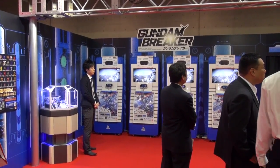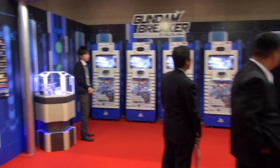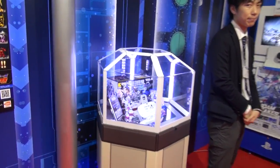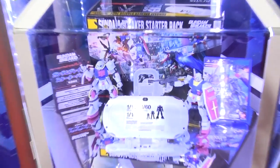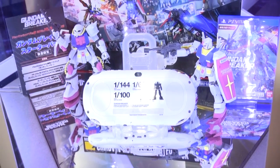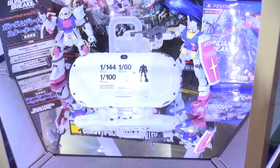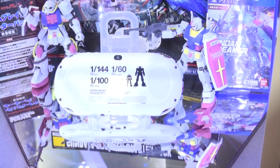It looks like they've got an entire section for Gundam Breaker, which is based off a video game. They've got four PS Vitas set up there so you can go and try it out. Here is the Vita for Gundam Breaker — you can see it's got the different scales on there and the box is coming with two unique figures, so if you get your hands on a Gundam Vita you can get your hands on these exclusive figures as well.